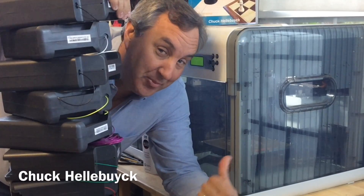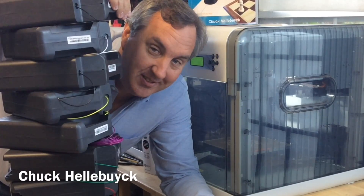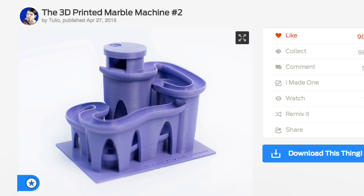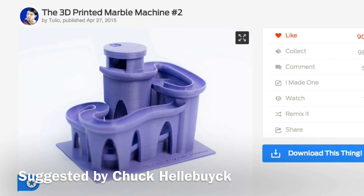All this filament, an empty printer — let's print something. It's Filament Friday. I picked this week's project: it's a 3D printed marble machine by Thingiverse user Tulio.